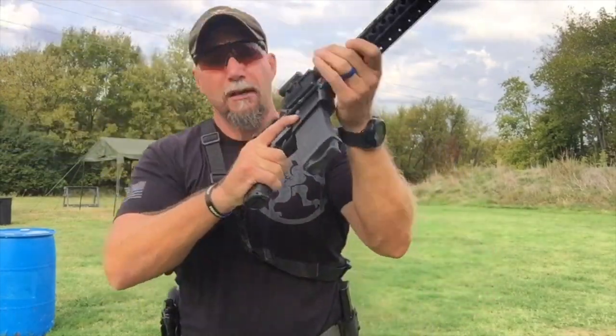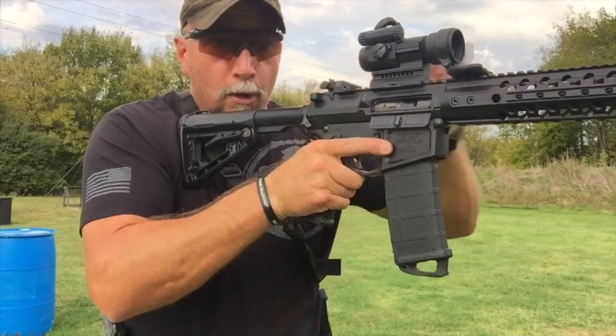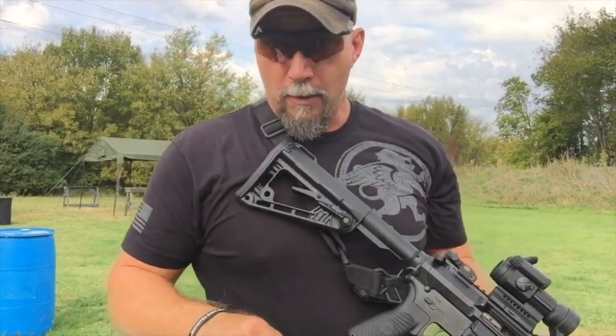Notice that if my strong hand is here on the pistol grip, this is the control area of the rifle. My strong hand stays there and my support hand does all the manipulations, except for one - which would be locking the bolt to the rear. So think about keeping that hand in place when you manipulate your rifle.